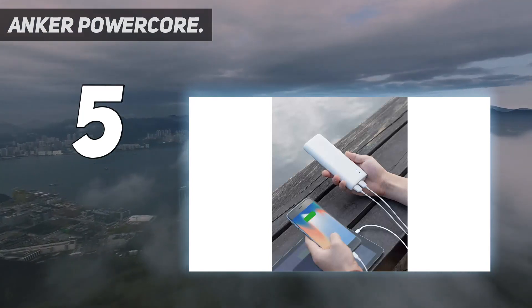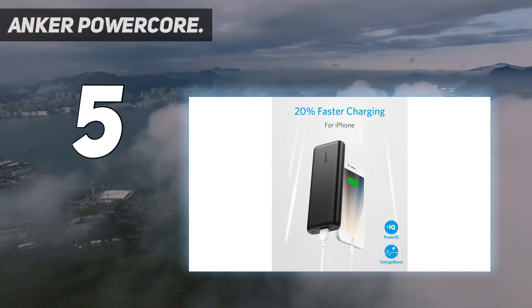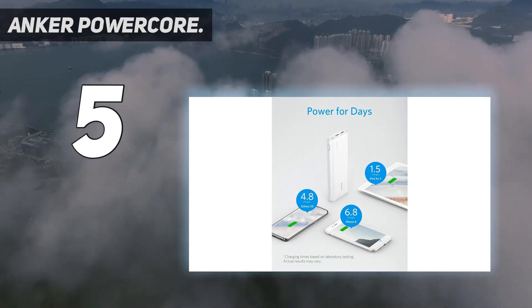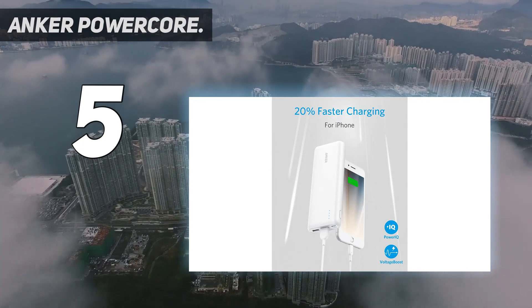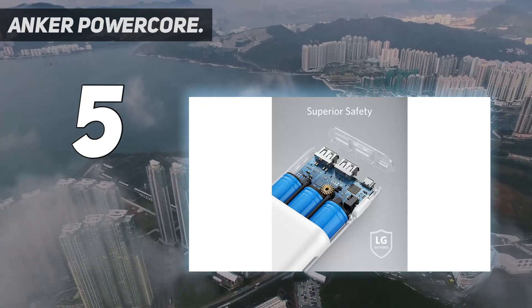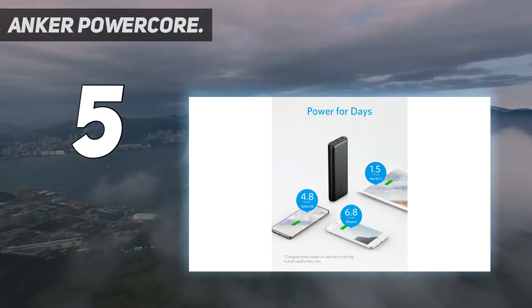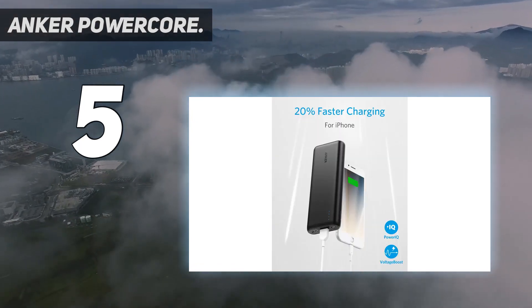It also has one fewer USB-A output than competitors. That said, we could see an individual finding this to be the right charger for their needs — anyone looking to primarily charge their own phone and wanting a high-capacity pack to refuel less frequently will appreciate the more portable weight. One reviewer rated it five stars, and Anker advertises it as weighing as little as a can of soup, yet charging the iPhone 8 almost seven times, the Galaxy S8 five times, or the iPad Mini 4 twice.